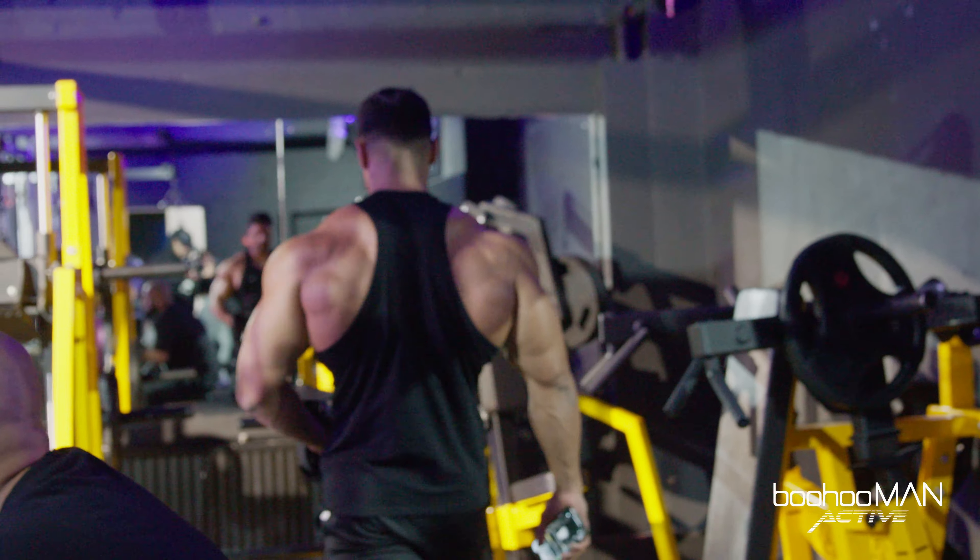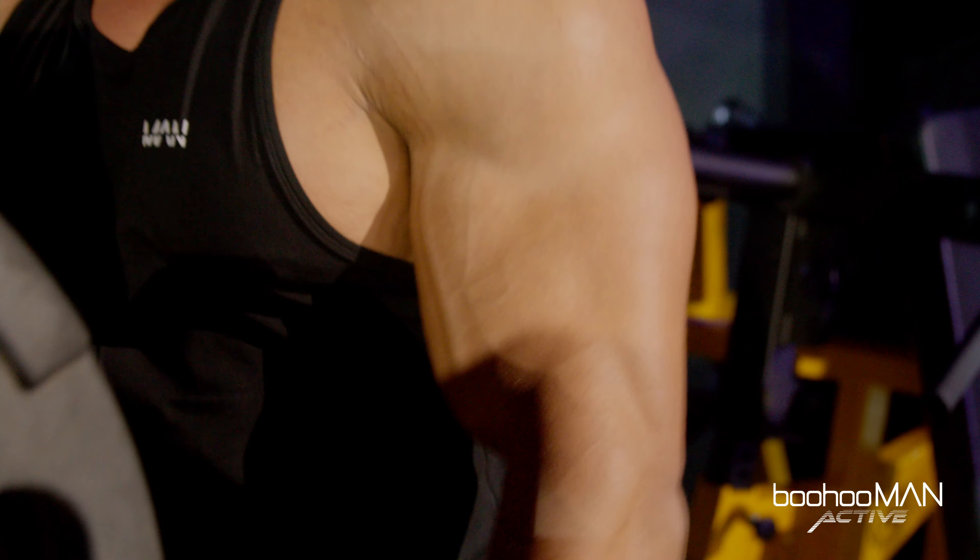The fourth exercise is gonna be the machine row. On this exercise I'm using undergrip so we can hit the upper back and lower lats a little bit. As you can see on every rep I try to squeeze, take my time, control the negative so I can get better contraction — blood flow into the muscle, that's how you grow. So keep in mind it's not always about lifting heavy but keeping correct form, correct movement, and having that muscle-mind connection.